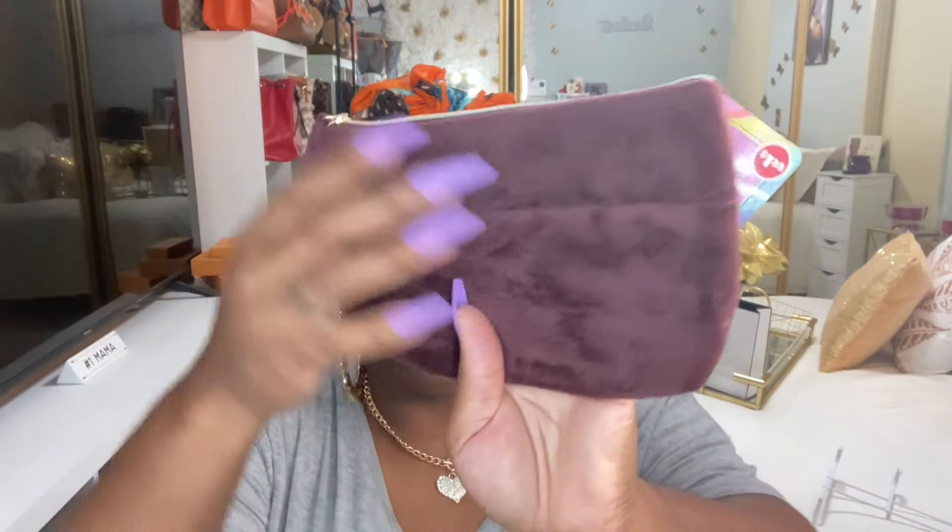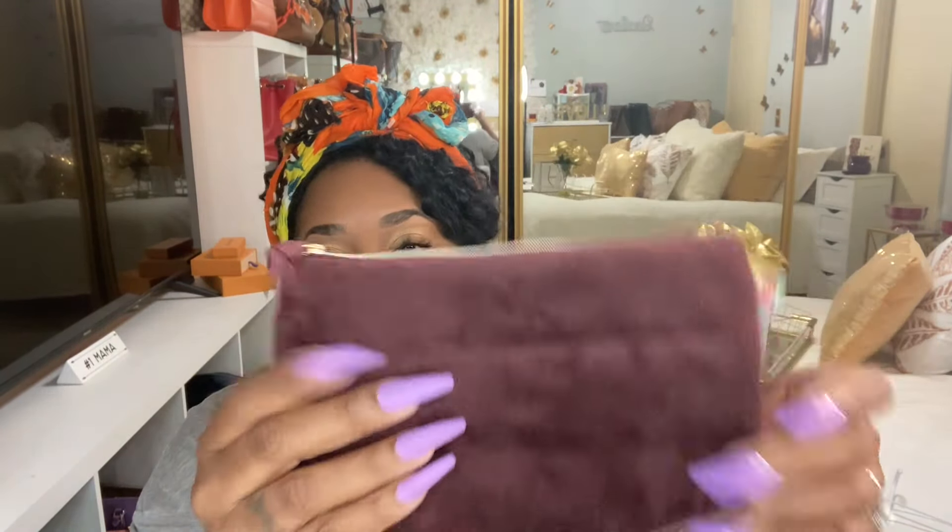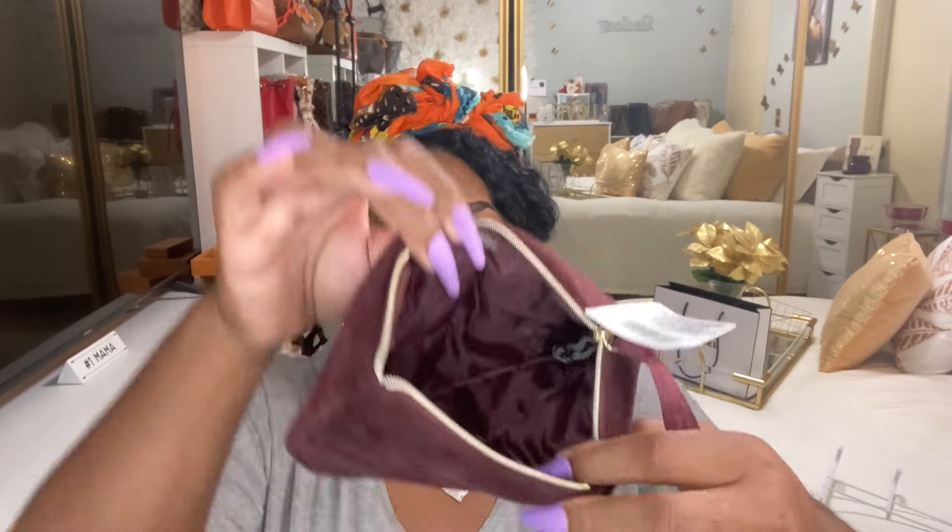I said I wasn't going to get more pouches, but these were so cute and so soft! There's a green one and a brown one. The green one is green on the inside, and the brown one — let me open it up — is brown on the inside. One of my subscribers picked up the white one. These are really nice quality for Dollar Tree.